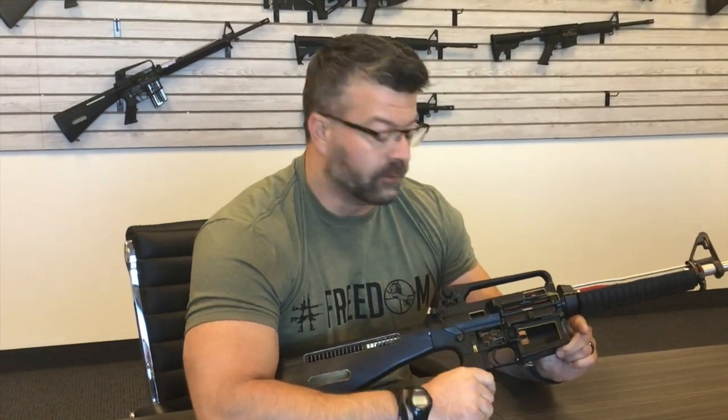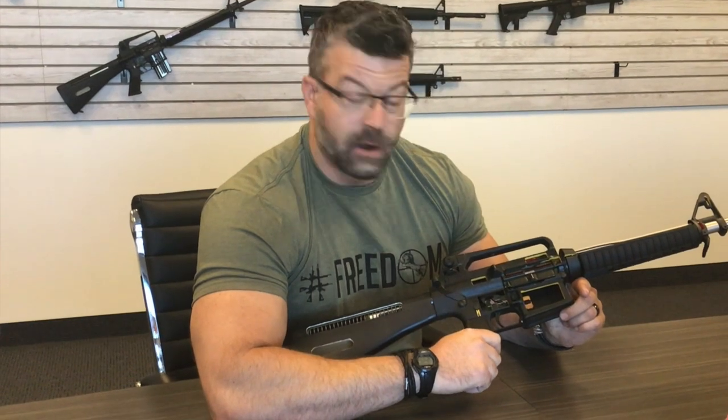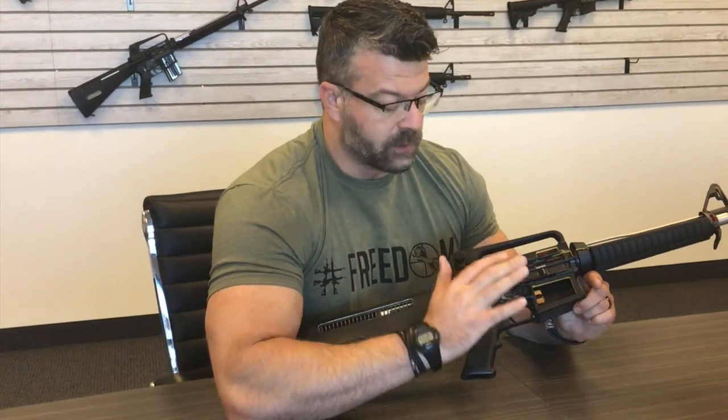Hi, I'm Garrett from Armlight Rifles and I wanted to show you how to check your disconnector to make sure it's working properly in your rifle. This is something that everyone should know in case you buy a rifle anywhere. You should always check to make sure that your trigger is working properly.